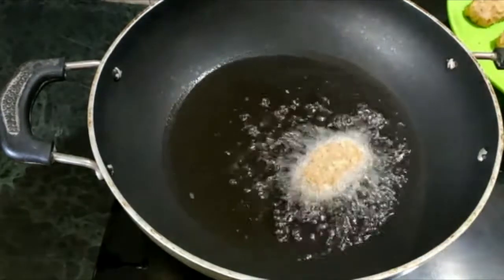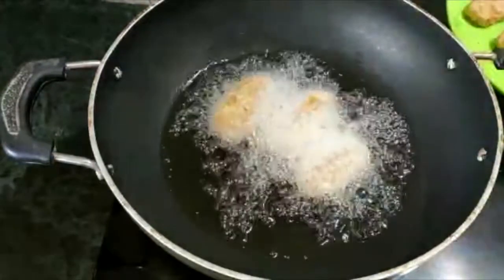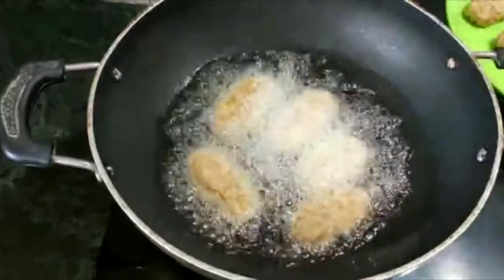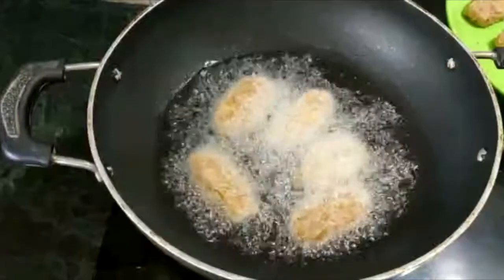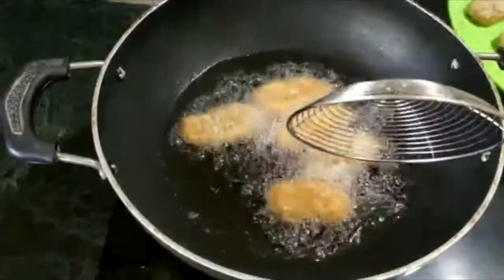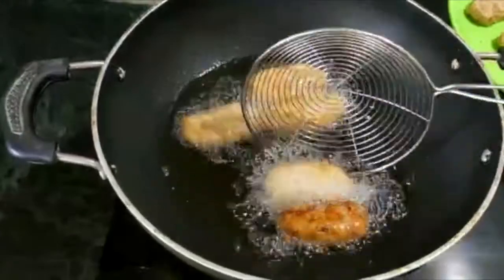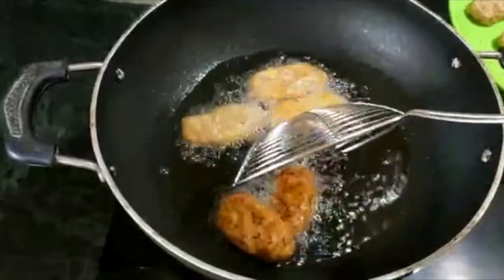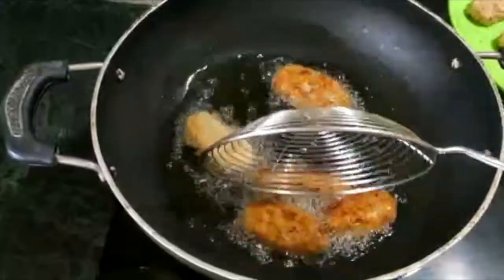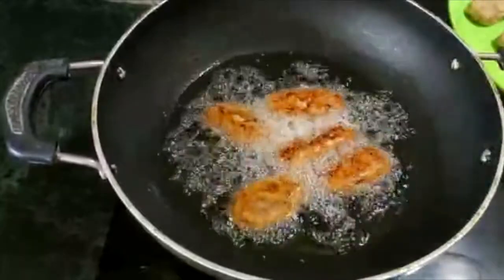I am going to put it in the middle on medium flame. I will be using the egg in the middle.